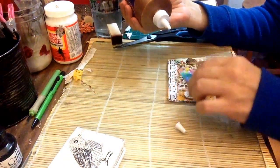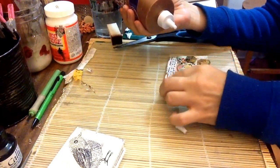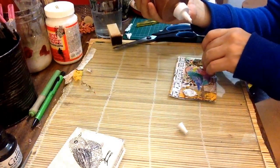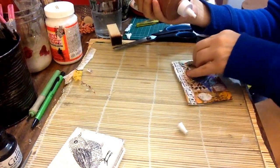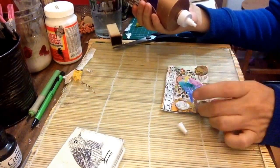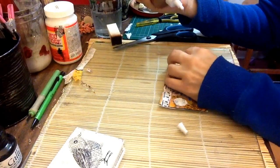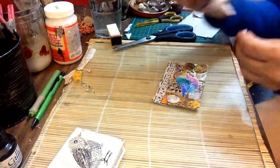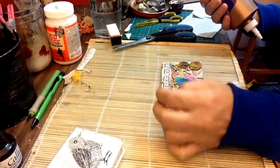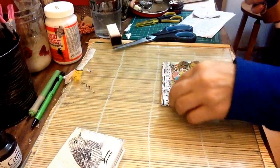I'm using my tacky glue because it's really tacky. How do I want to add this — I want it lower. I should have probably played with it on here first. Higher? Lower? I don't know. I'm just kind of guesstimating where I would want it. It's a small space — it's not as small as an ATC but it is a small space. Moving this guy around.